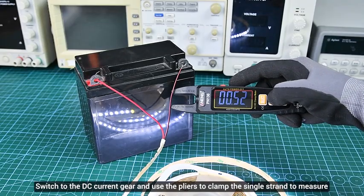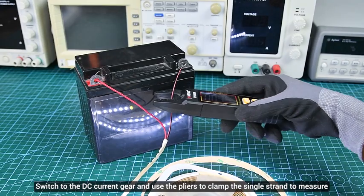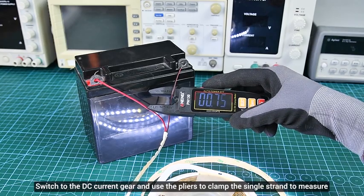Direct current: switch to the DC current gear and use the pliers to clamp the single strand to measure.